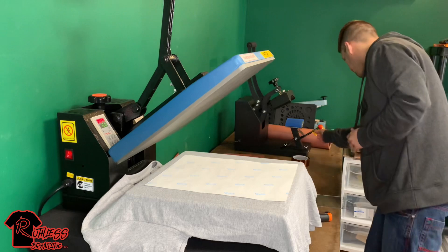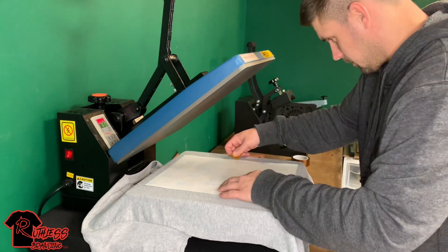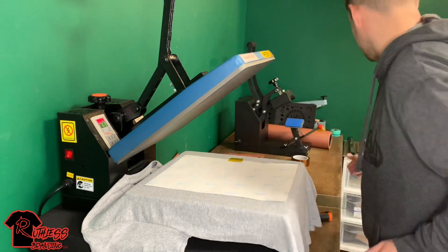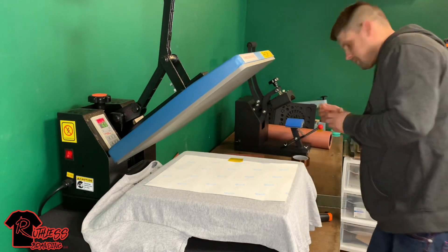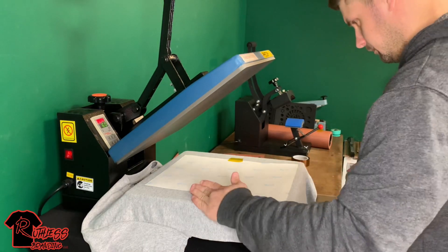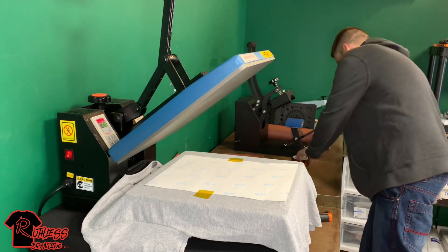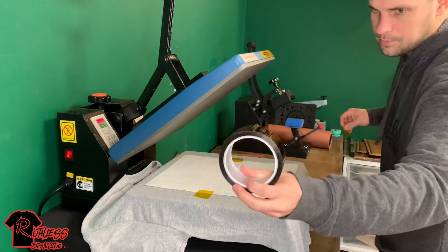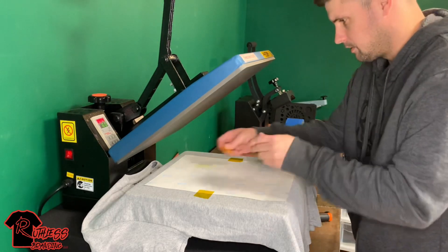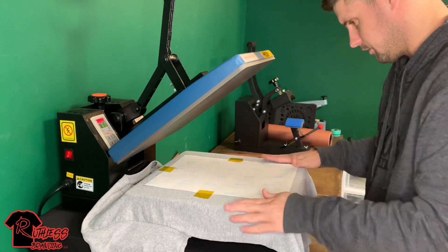I'm going to tape this down so it doesn't move, because you don't want it to ghost on you either — just to be safe. This is high temp heat tape, it's also on Amazon. There we go, just to be safe.